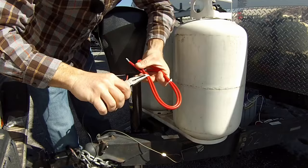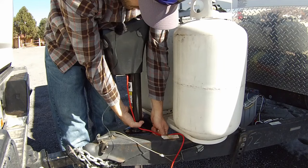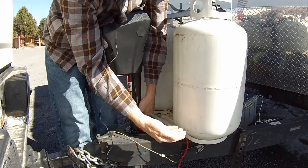Now we're going to take these zip ties off and I'm going to install some zip ties of my own on here to make sure that the wire is nice and secure. I'm just going to follow this on down and go back to the battery.